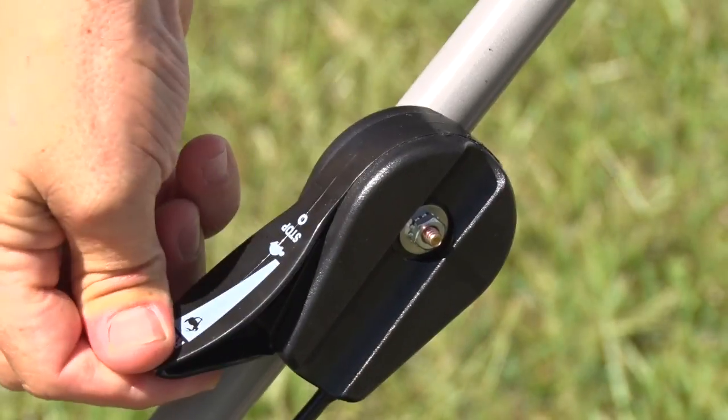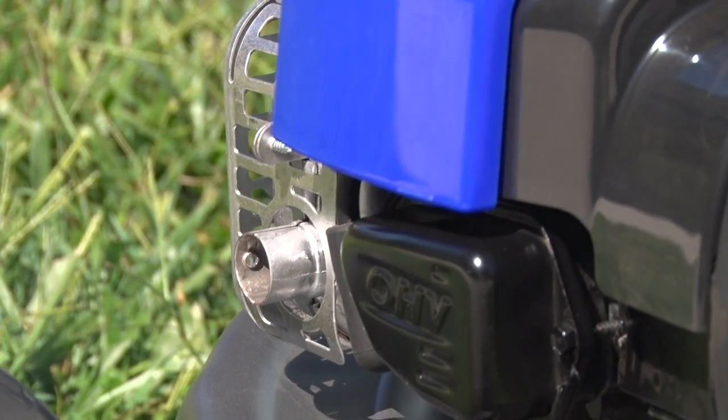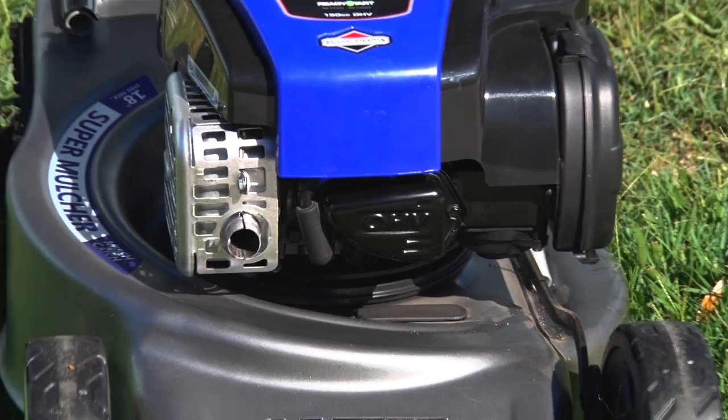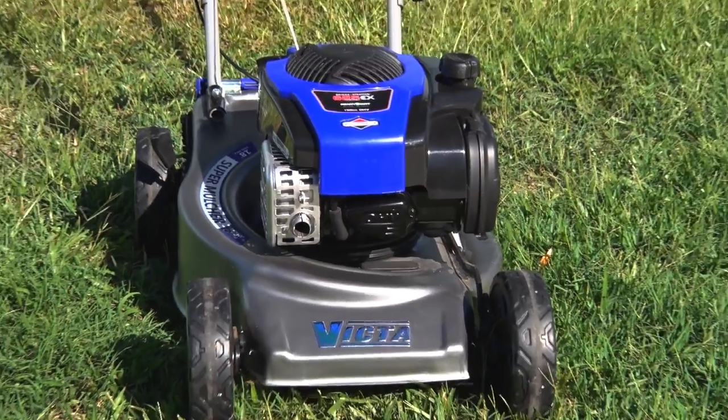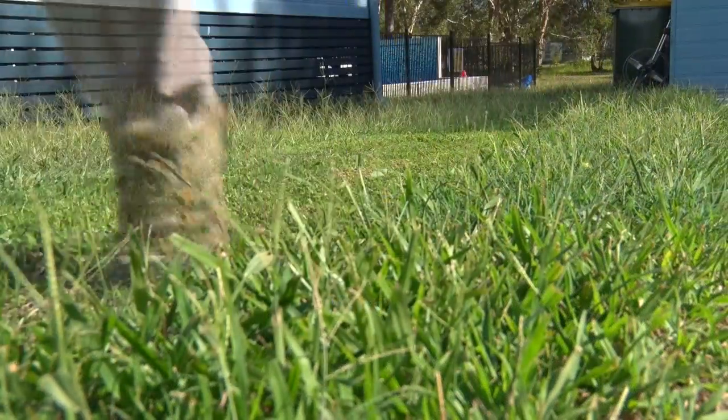Throttle open, grab the starter, pull until it catches, then a nice smooth pull to start. A bit of a puff of smoke is totally normal on first start as excess oil burns off. Now just let it run for a minute or two to have its first warm up, and set up on the first of many, many trouble-free mows.